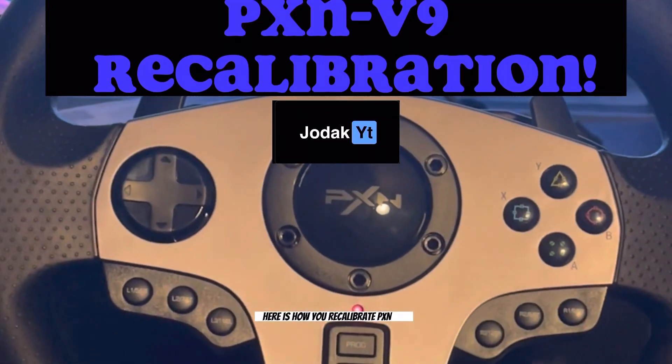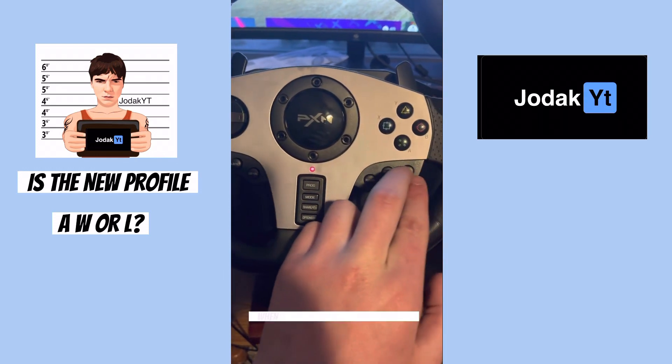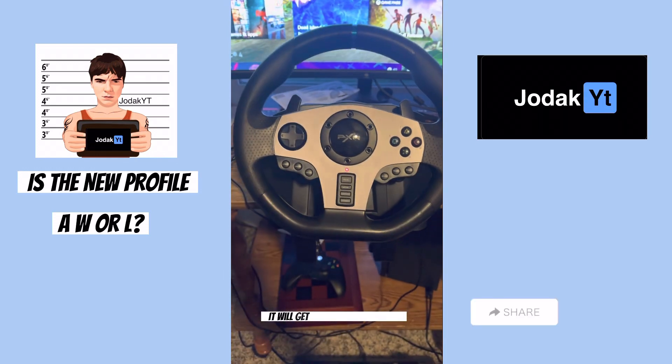Here's how you recalibrate a PXN V9. Starting off, the outer two buttons on either side, when they're pressed at the same time, it will get it into calibration mode.